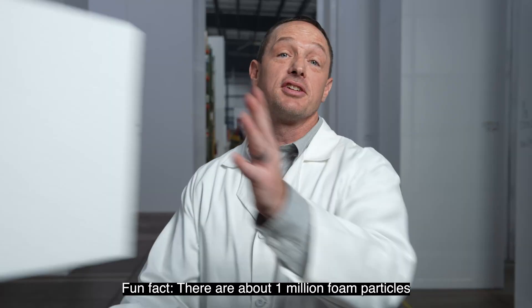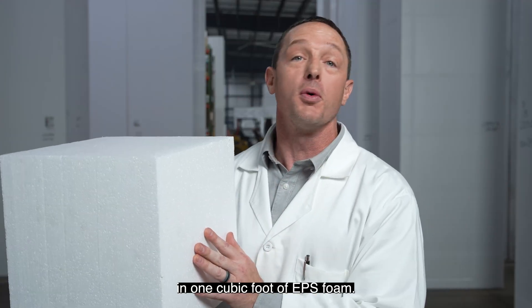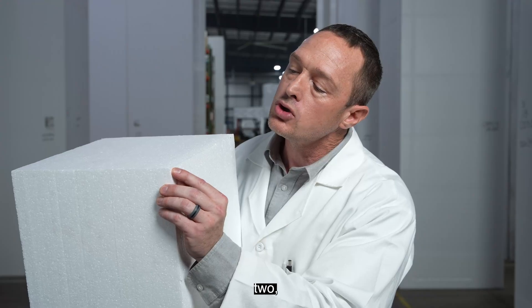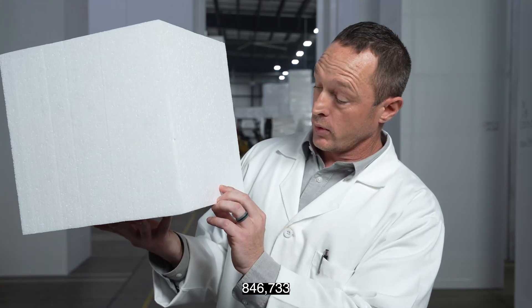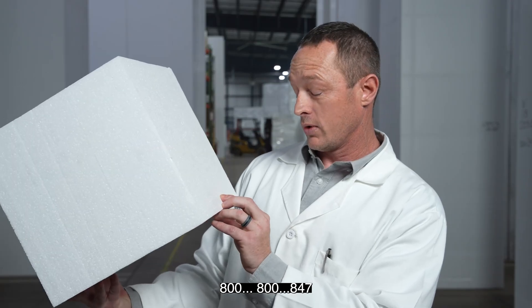Fun fact: there are about 1 million foam particles in one cubic foot of EPS foam. Don't believe me? Well, let's count. One, two, three... eight hundred and forty six thousand seven hundred and thirty three, eight hundred and forty seven.